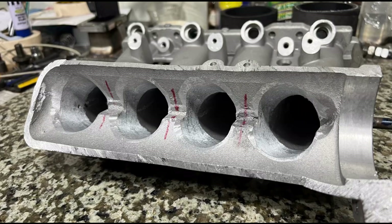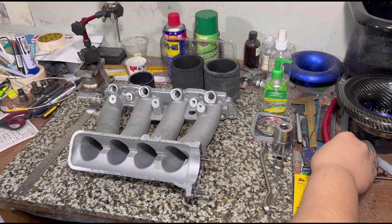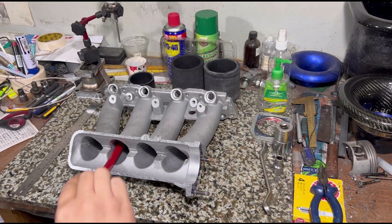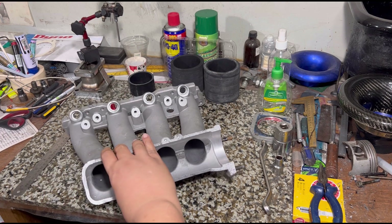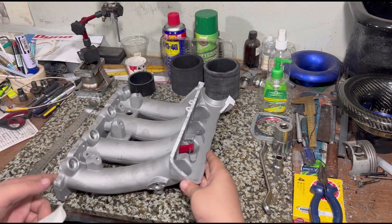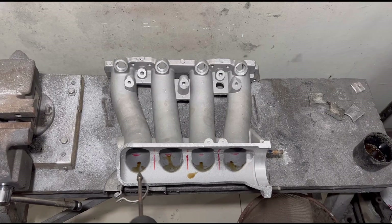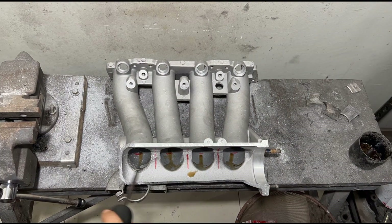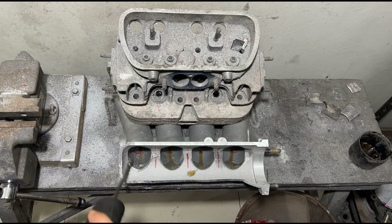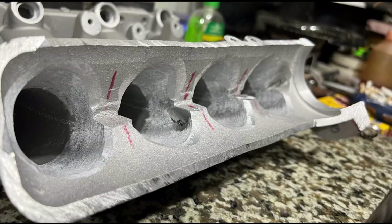The significant power gains from this design were really, really good. We'll show you the measurements of the runner length, and we're going to improve it further by porting it — something that's gonna make this worth every penny. We'll show you the tricks and changes we do to gain enough momentum and power, and this technical discussion is just for you.